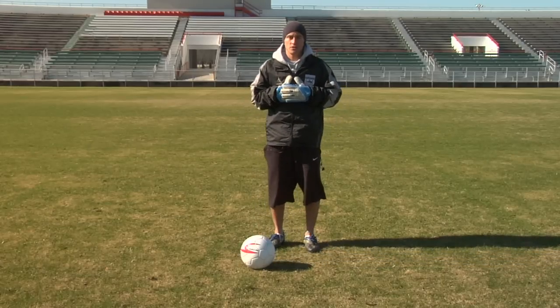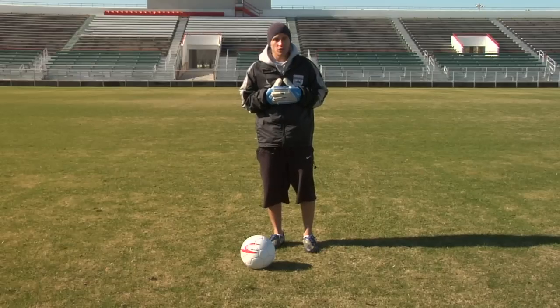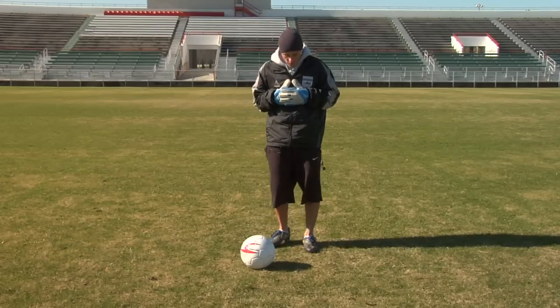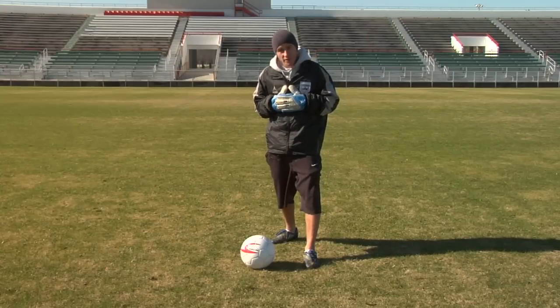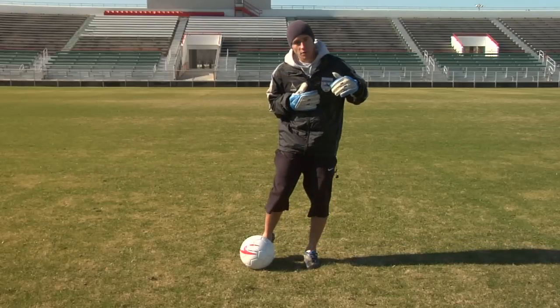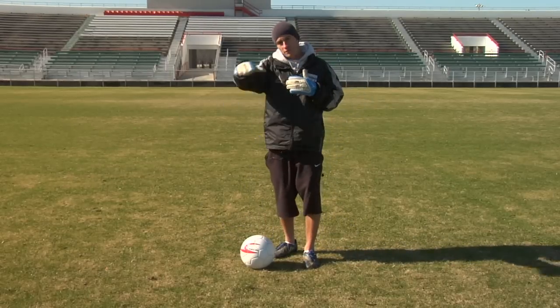When you do a banana kick, you either use the inside or the outside of your foot. If you're going to use the inside of your foot, you want your plant foot to be right next to the ball like you would when striking normally. But instead of coming straight through the center of the ball, you want to come around the outside, giving it a spin so that it will curve around.